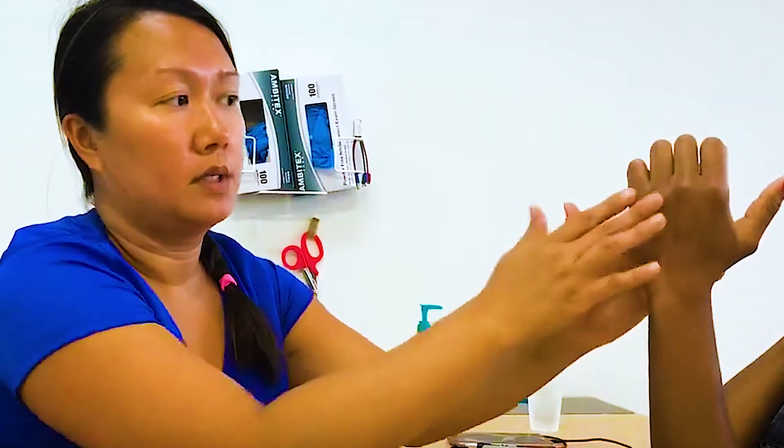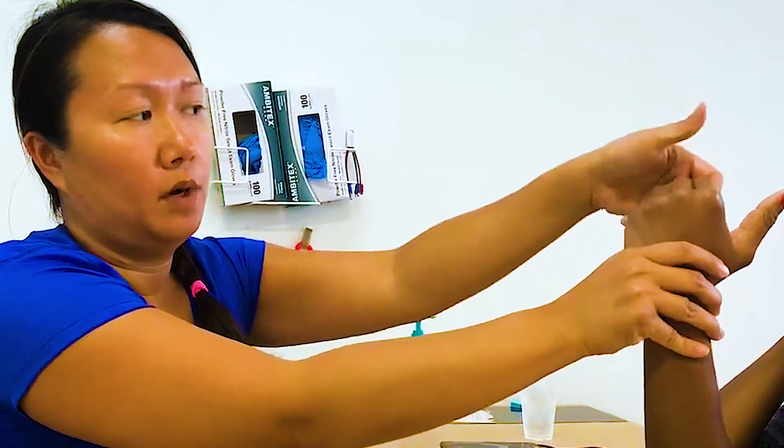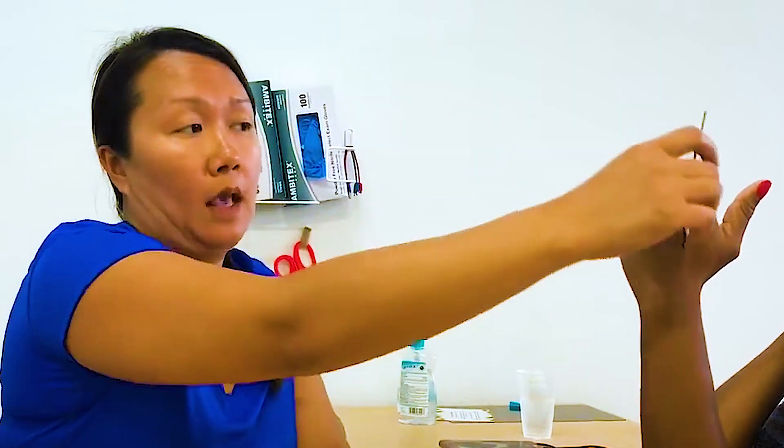Every once in a while there will be people who, when they make a fist, their IPs curl and their MPs extend. But when they open up their IPs, their MPs extend, but then they can't fully fist. That's a different type of problem — you just have to notate it. But that's how we measure MP and IP flexion and extension.